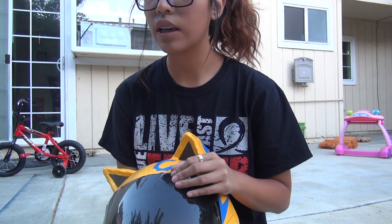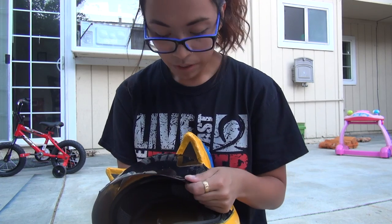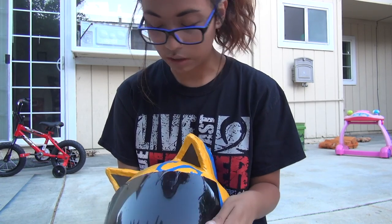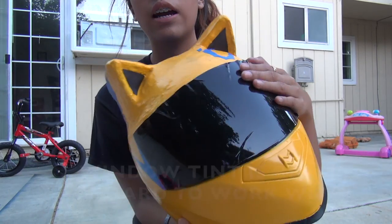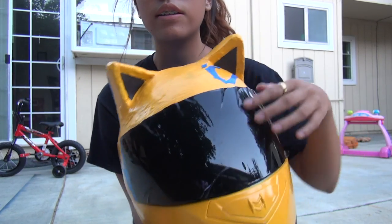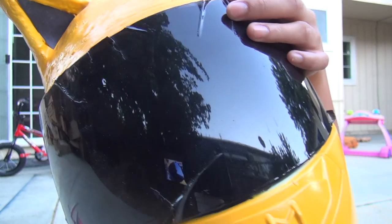For the visor I used window tint from Amazon — a 12-foot roll for about four dollars. It would be better though to get a helmet online that already has a tinted visor, because the window tint was hard to work with. This was my third try putting it on and you can still see bubbles and raises.